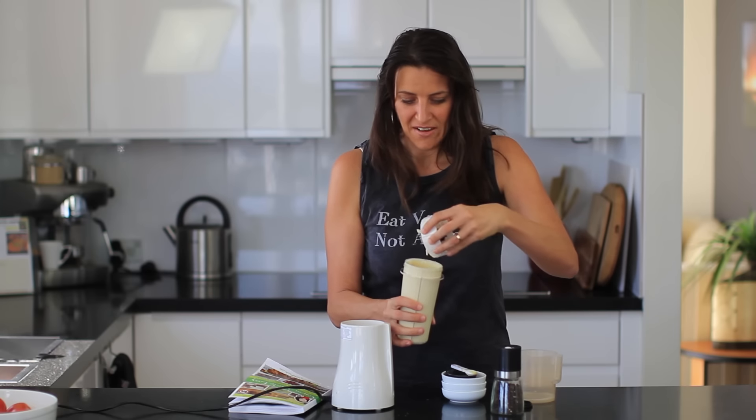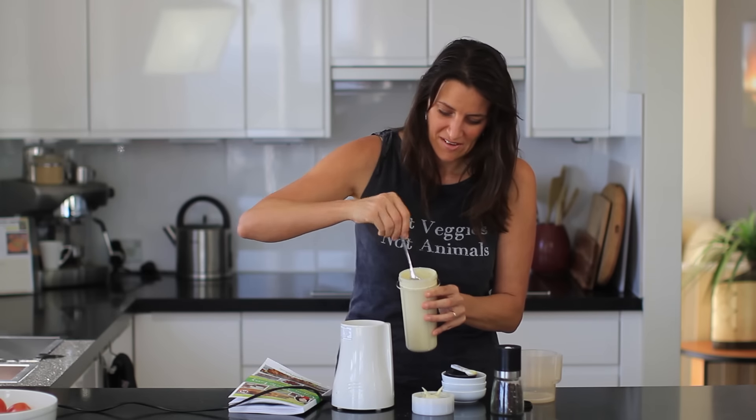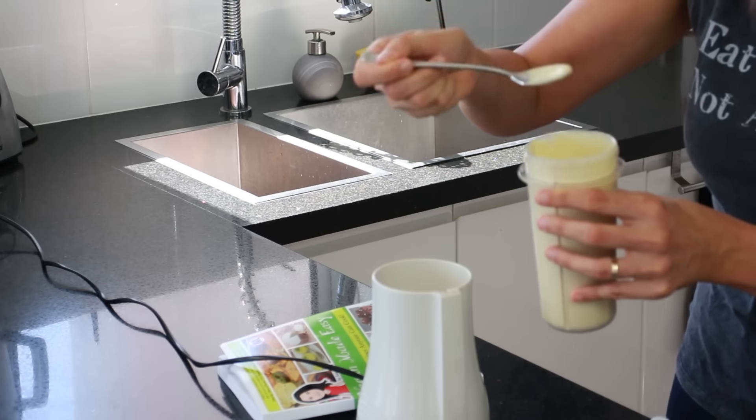And that's it — your dressing's done! This is so quick and easy to make and it just tastes so delicious. I love making this in my smaller blender; it just seems to make it extra creamy. I need to give this a taste test — it smells delicious!